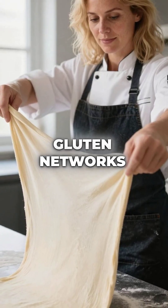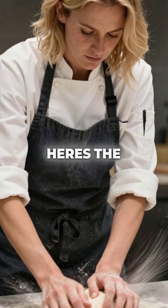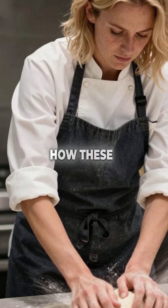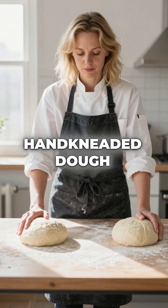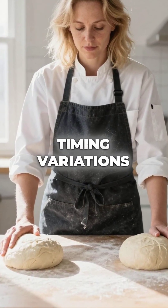These invisible gluten networks become so elastic they can stretch like rubber bands. Here's the crazy part — the direction and speed of your kneading actually affects how these proteins align. Knead too much though, and you'll permanently break these protein chains, ruining everything. Hand kneaded dough develops differently than machine kneaded because of heat and timing variations.